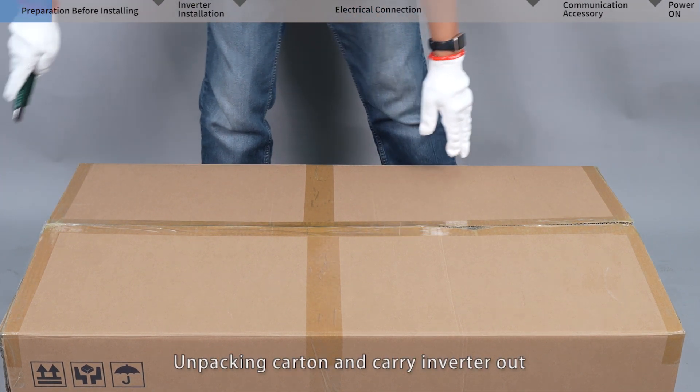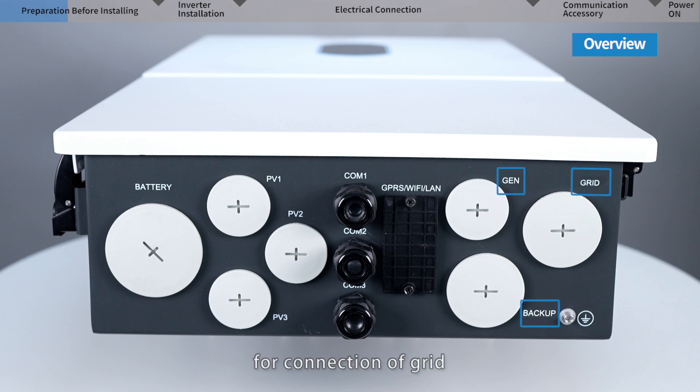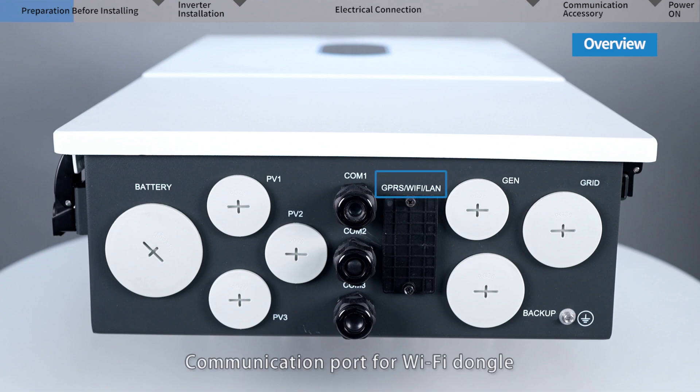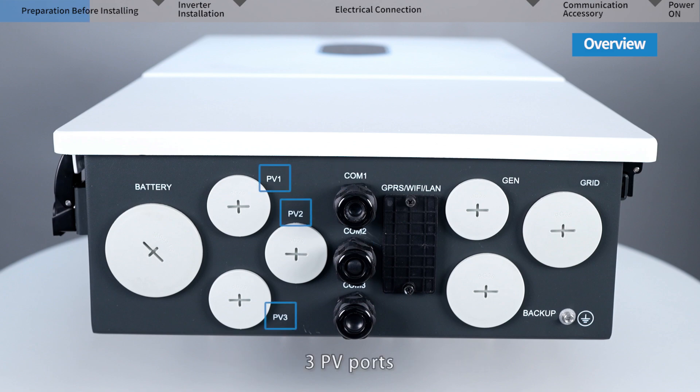Unpack the carton and carry the inverter out. On the bottom side we can find 3 AC ports for connection of grid, backup load, and generator. There is a communication port for the Wi-Fi dongle, and 3 other communication ports for CT, BMS, RSD, PARAL, and other communication wires. There are also 3 PV ports for PV string input and a battery port for battery cables.